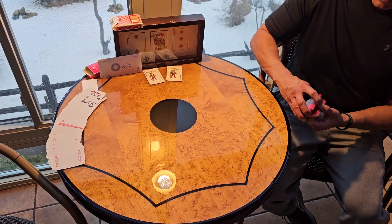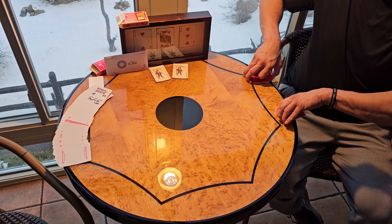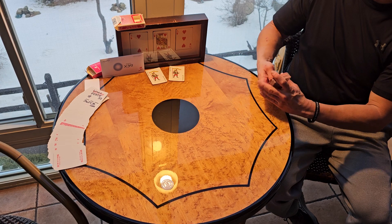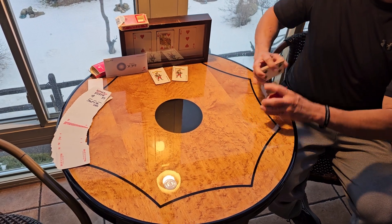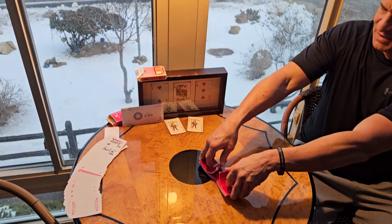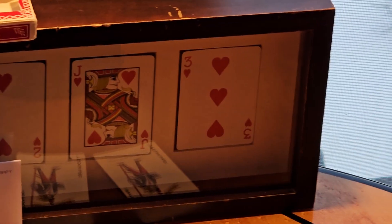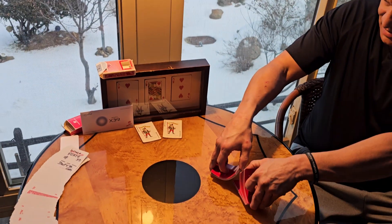Earlier Ben told me his birthday is tomorrow, which is January 13th, which is my mom's birthday — she'll be 81. And my favorite card in a deck is a jack of hearts, which is right there in the frame. And next to it is the two of hearts, my backup card. And then the three of hearts I just gave Elizabeth, who also works here at Day's Inn.